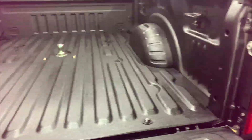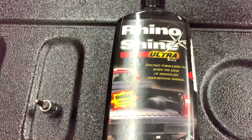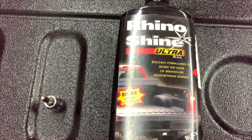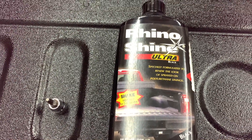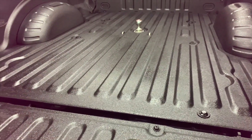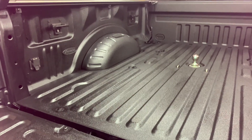The only thing you'll need is this stuff right here. You can get it online, but I bought it locally at our Rhino Liner dealer. This will work on any bed liner — it doesn't have to be Rhino Liner. Of course mine is not; it was done at Leonard.